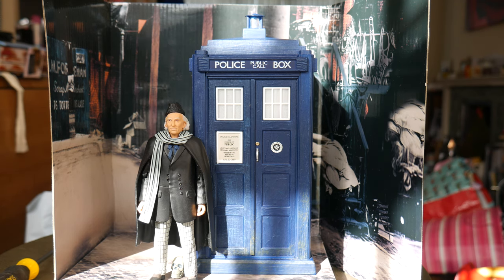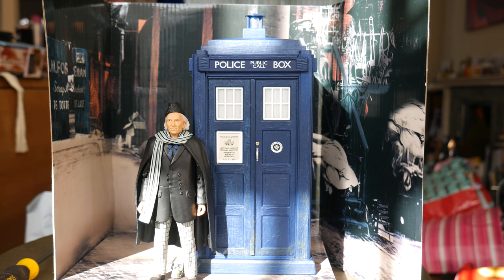Good luck trying to find this — even finding it is a challenge. Good luck paying under 170-odd quid for it, and I'm not joking. Out of all the TARDIS sets, I think this one might be the rarest. It's either this one or the original Fourth Doctor TARDIS set. These things are not easy to come by.